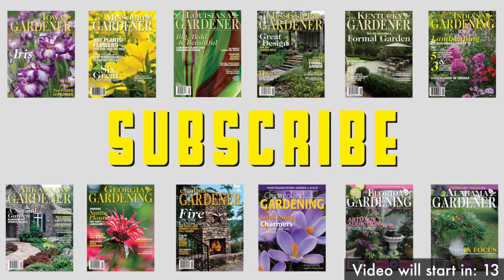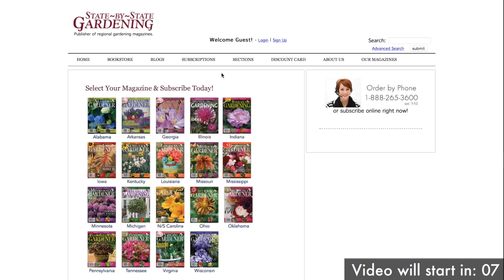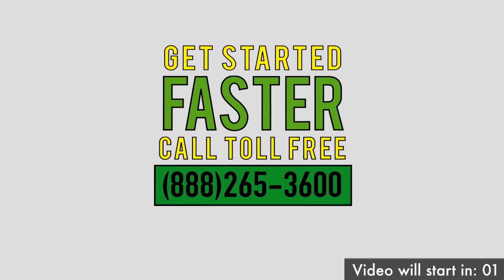Subscribe to your own state gardening magazine. Simply visit sbsmax.com and click on one of the 21 states where we publish a magazine to subscribe today. Or for faster service, call 888-265-3600.